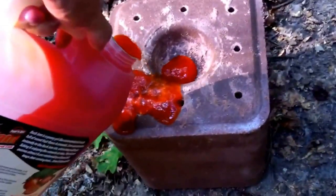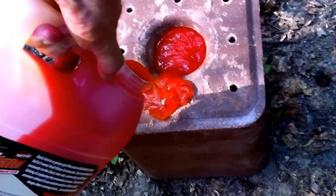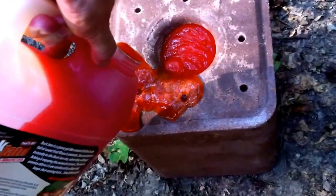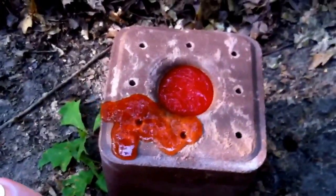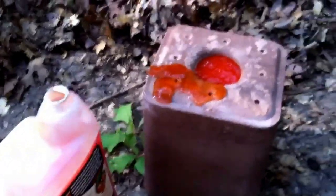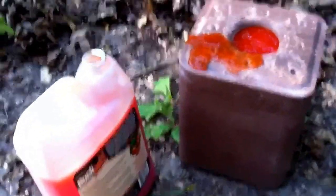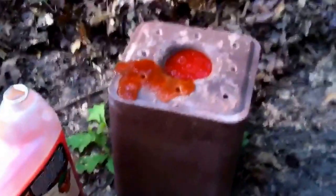We chose the persimmon flavor just because it's such a strong flavor, strong scent, and the deer love persimmon. So we're going to let that soak in and cover this entire block. When we come back to show our other attractants, we'll show you what this looks like completed and let you have a look — and see if this may be something you might want to do at your favorite hunting site as well.